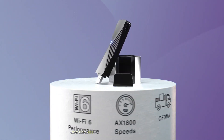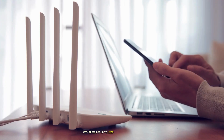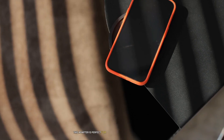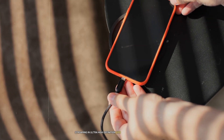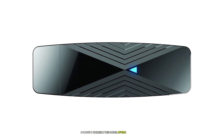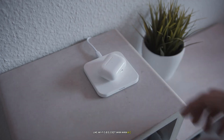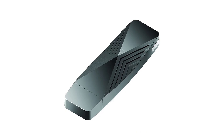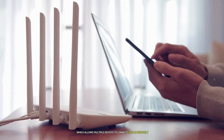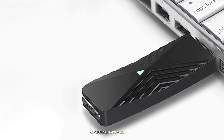Number 5: the D-Link DWA-X1850 is one of the few USB adapters that offer support for Wi-Fi 6 technology. With speeds of up to 1200 Mbps on the 5 GHz band and 574 Mbps on the 2.4 GHz band, this adapter is perfect for high-demand applications like gaming, streaming in ultra-high-definition, or large file transfers. As one of the first USB adapters to support Wi-Fi 6 (802.11ax), it offers faster speeds, lower latency, and improved network efficiency compared to older Wi-Fi standards.